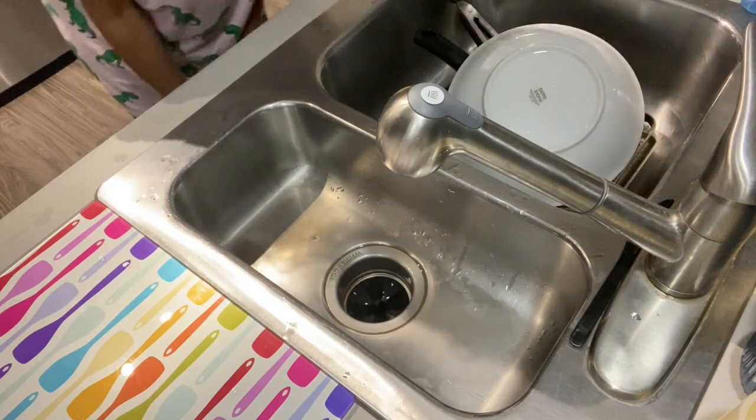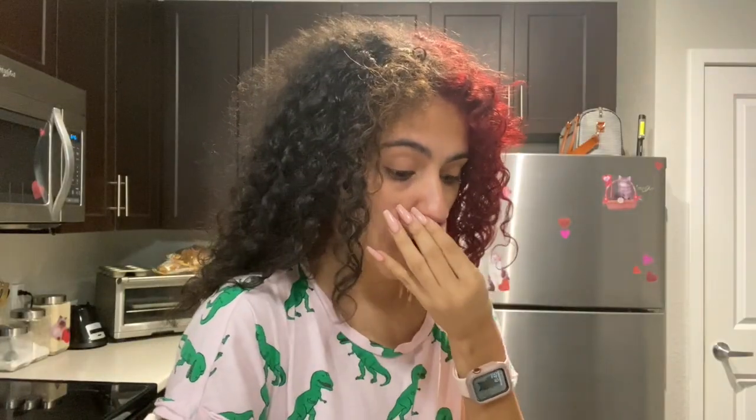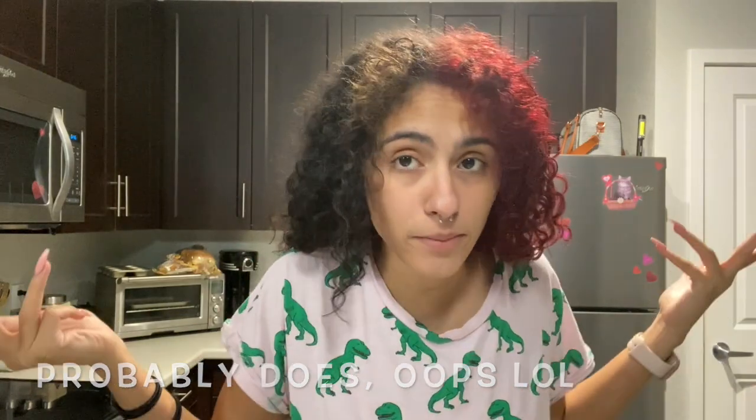Well, it didn't really do what people said it would. Nothing happened like it did in all the TikToks I've seen. I did what she did — shoved some ice in there, turned on the thing, put on some warm water. It doesn't smell bad, there was no brown water, so maybe everything is clean because it's an apartment complex and maybe they clean it between tenants. Or maybe we just keep ours clean.